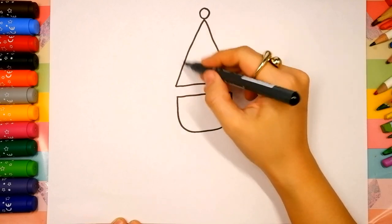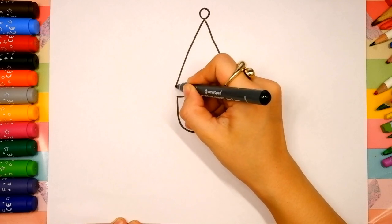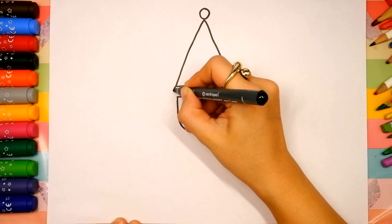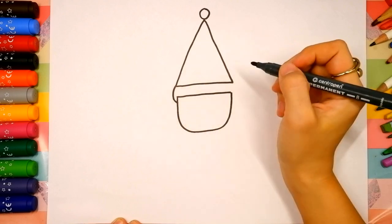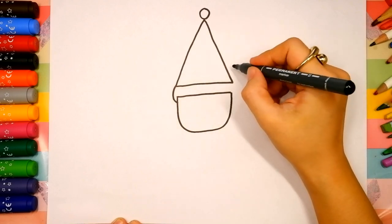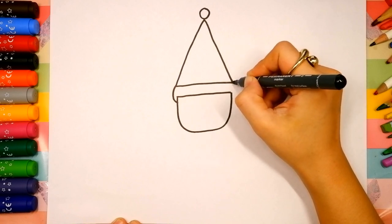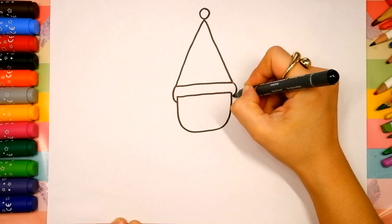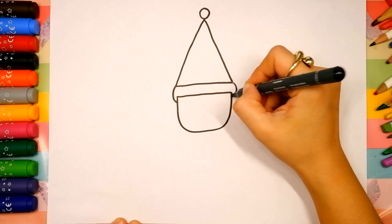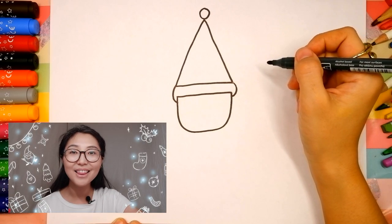Now let's finish the head. Draw a C-shape on the left side. It starts over here, curves and connects right here below this line. Then draw a backwards C-shape on the right side. It starts over here, curves and connects right here below this line. Oh, good job! I like your head.